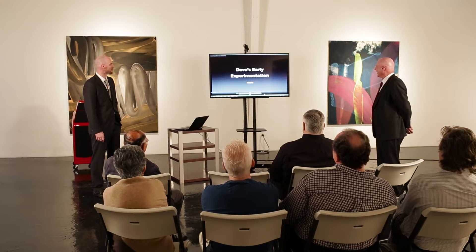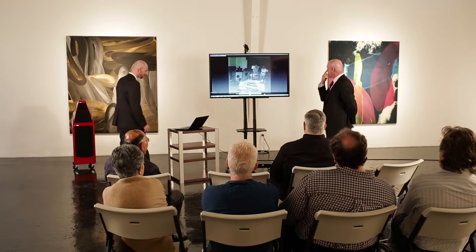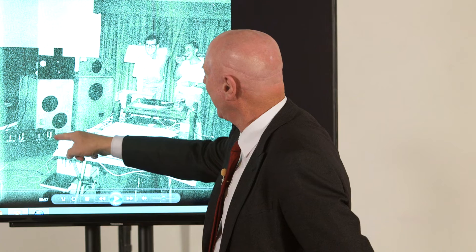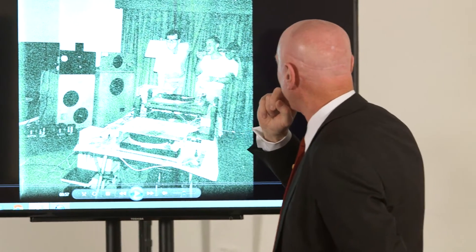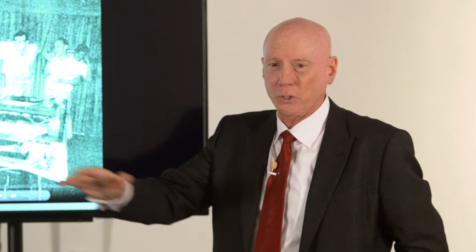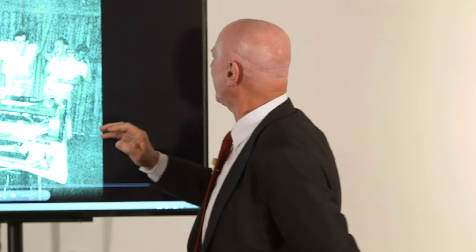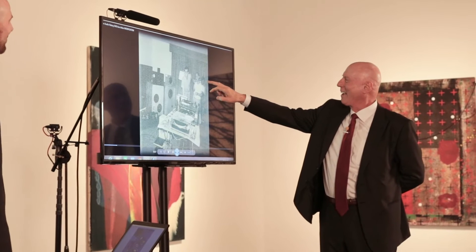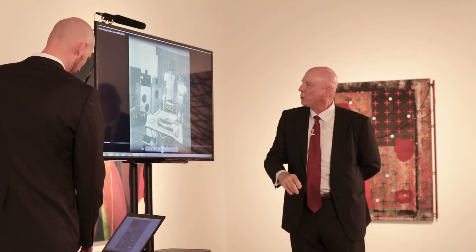Back in 1965, this was my setup: modular speaker, electrostatic Janssen tweeter, Bozak woofers, Bozak mid-range, and these were modified ICO HF-89 power amplifiers. My friend Don Alley was my early mentor — he went on to get his engineering degree in electronics from University of California and become wealthy with a company that designed motion control systems for conveyor belts and elevators. This was my friend Chris Reams, who went into law enforcement. And this was an ESL tone arm with an Ortofon moving coil cartridge.